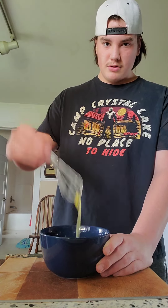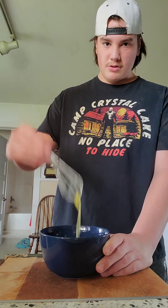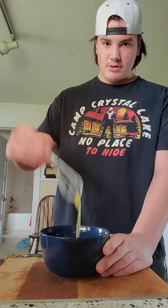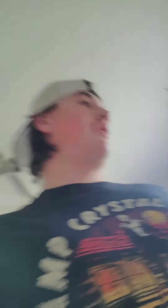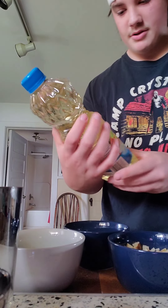Now that you got your three bowls — you got your potatoes, your eggs, and your green peppers — remember that pan I cleaned before? We're gonna turn this on to seven again. I'm gonna put that pan right on there. Now you're gonna need vegetable oil. You don't need to add butter since the oil will make it slide. Only a little bit — a little too much, actually.